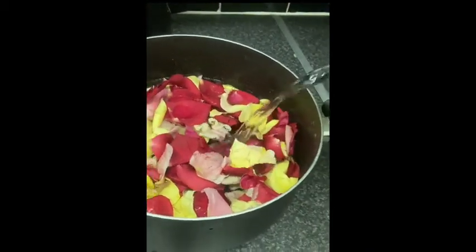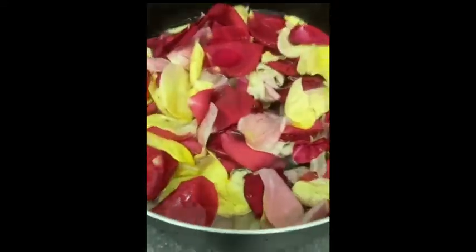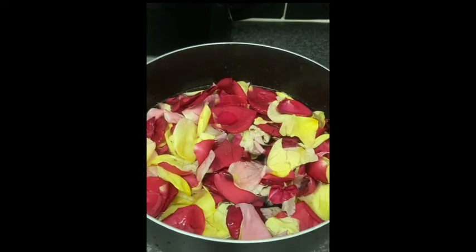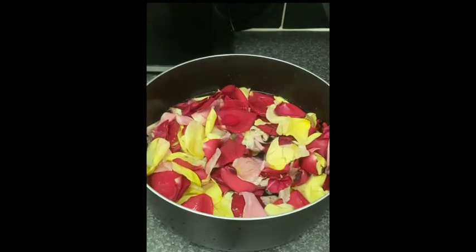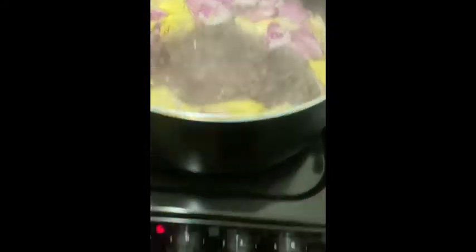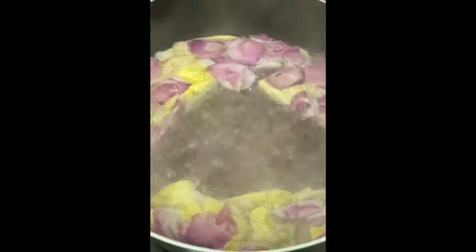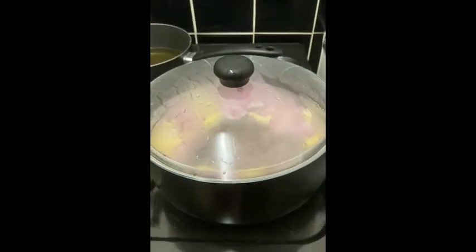Just going to cover that and put it on the stove now. It's started to come to a boil, so I'm going to turn it to medium heat — hob number three — and let it boil down for about 20 minutes. I'll put the lid on to keep all that in so the water doesn't evaporate.